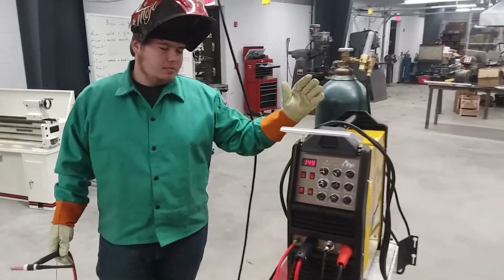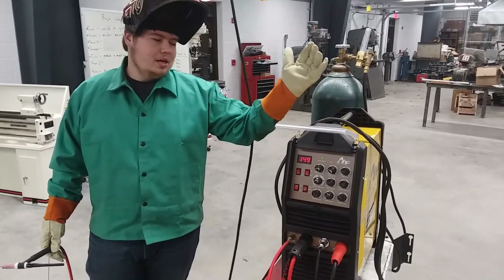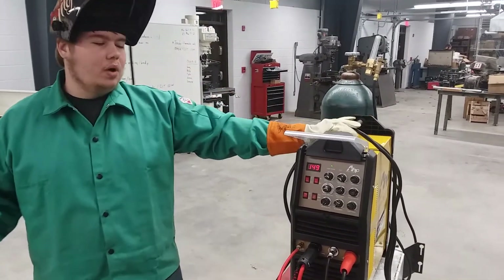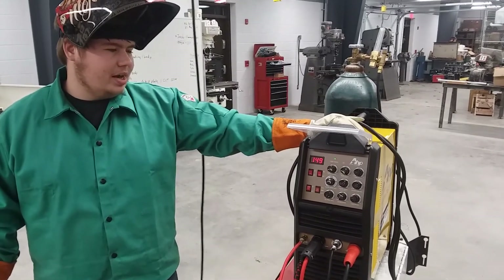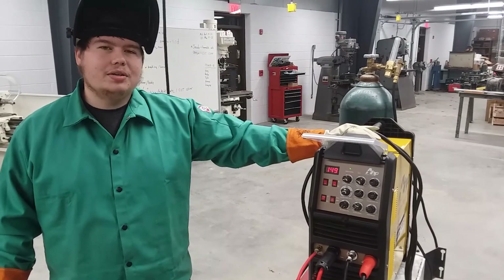So if your home shop doesn't have 230 power yet and all you have is 115 plugs, I think this is a perfect machine to start out with. And maybe once you get into more welding, you can upgrade your electrical. I think it's very adequate for welding with 115 — so catch you later, YouTube.